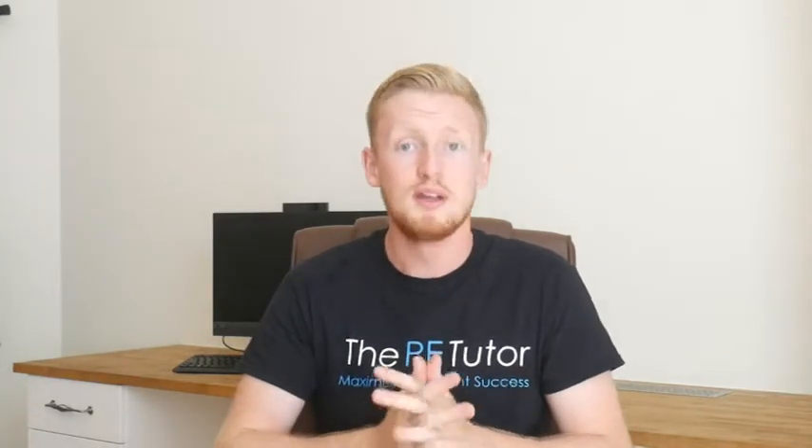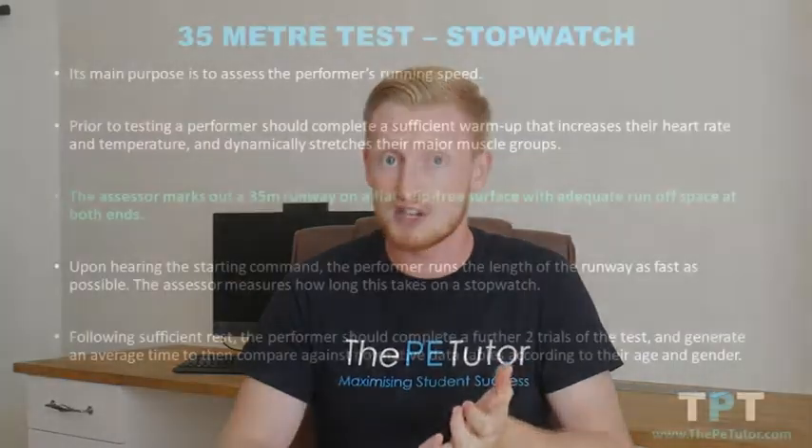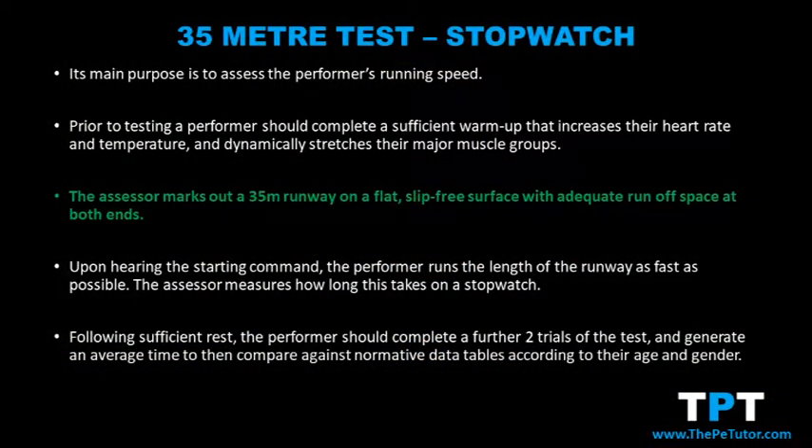To set up the 35 meter sprint test, the assessor or performer needs to find a suitable non-slip and flat running surface. They need to set up a 35 meter running track with cones or lines, with adequate starting and finishing space at either end.